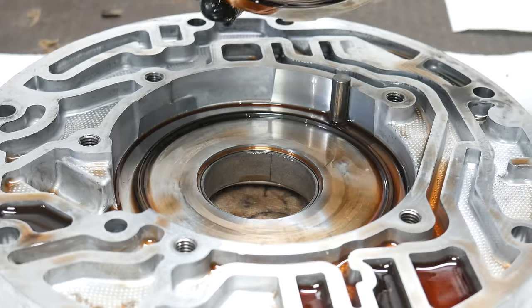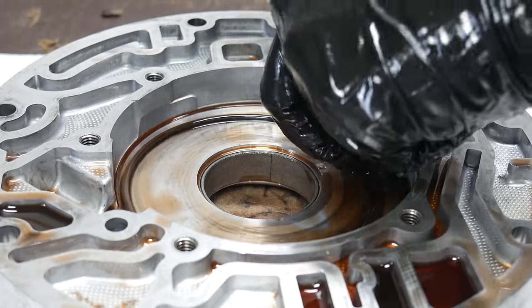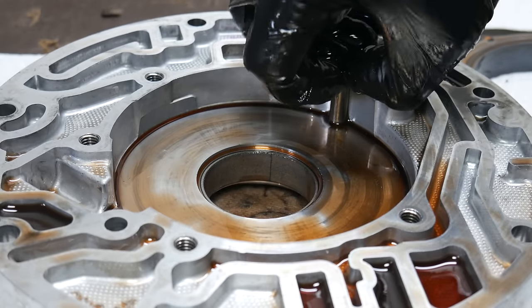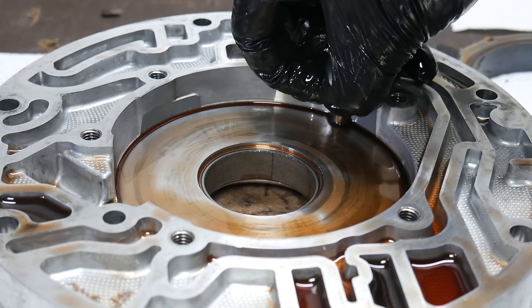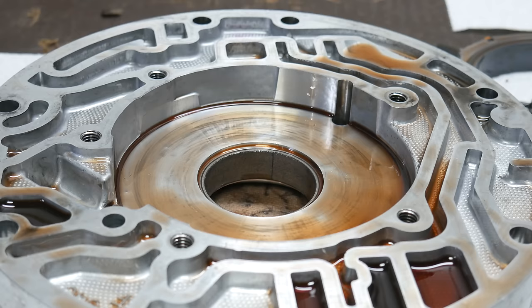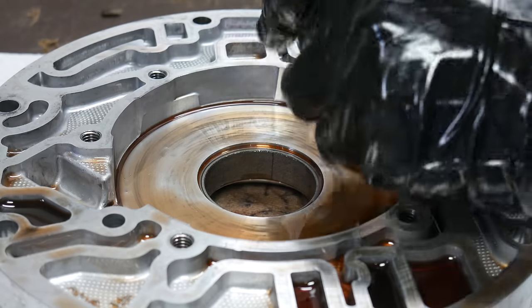The slide seal ring stayed against the bottom of the pump. We'll lift up the slide seal ring from the bottom of the case and then pluck out the slide swivel pin. These parts will also be suctioned down by transmission fluid and can be a little hard to remove, but don't use any tools that could mar the surface finish. Once those are out, we can use a pick to lift out the spring for the slide swivel pin.